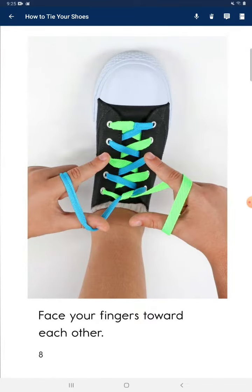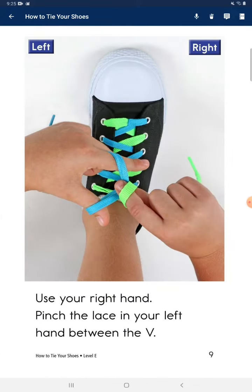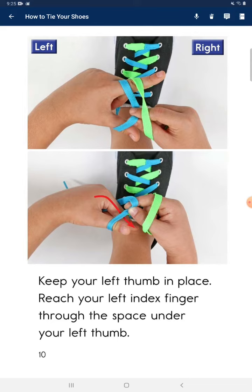Face your fingers toward each other. Use your right hand to pinch the lace in your left hand between the V. Keep your left thumb in place.